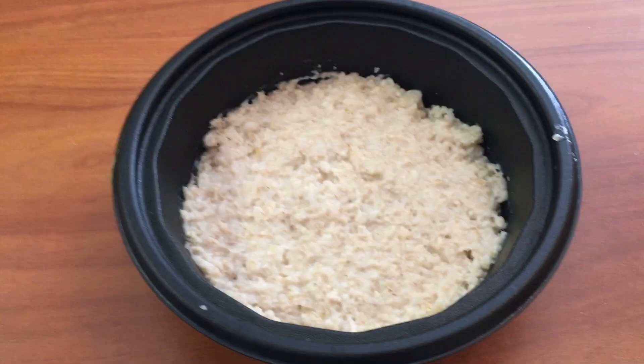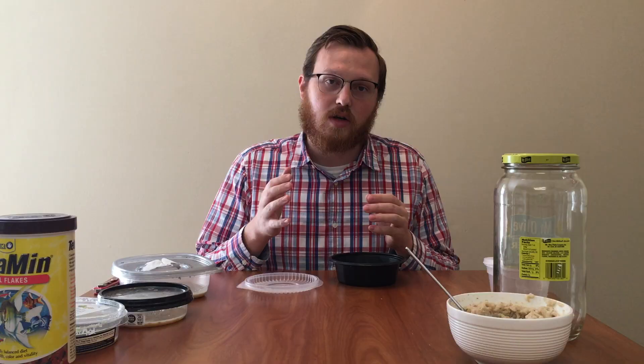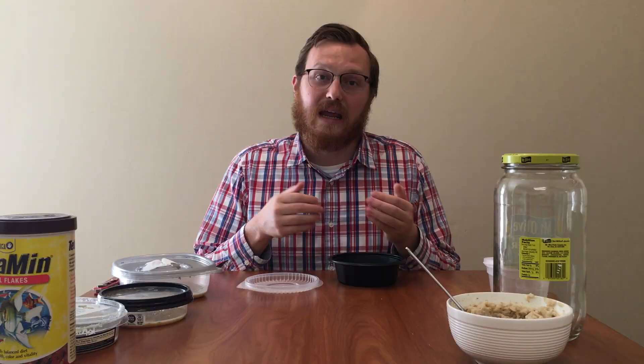The first thing you want to do is get your substrate prepared. I'm using about a half inch to three-quarters of an inch of oatmeal. I've found that cultures over time slowly start to liquefy as they get older — going on three, four, five weeks. At that point, if you don't have enough media in there, the culture will crash a lot quicker, so I recommend a thicker substrate to begin with.